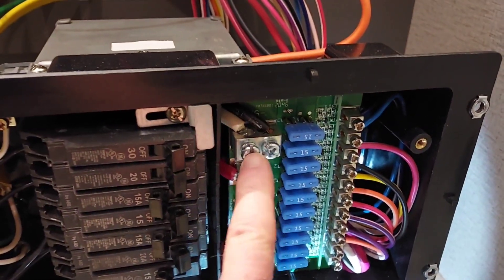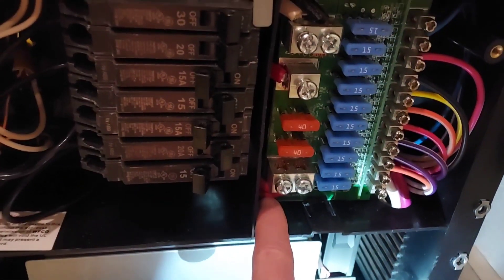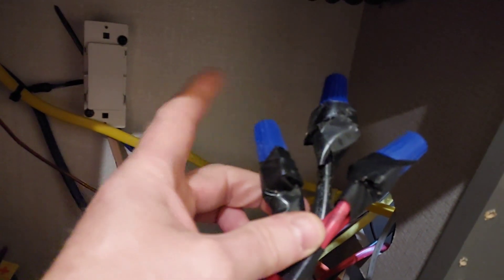The converter inputs here into the circuit board and then there are two red 12 volt 8 gauge wires that come out. Those two are right here and they split off — one goes to this one here and then one goes to here. This one goes to that bus bar down there. One positive goes to that bus bar, and I believe that's for the items that have to stay on, like the trailer emergency brakes.